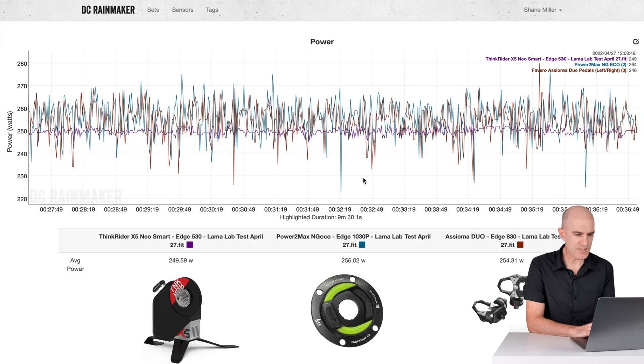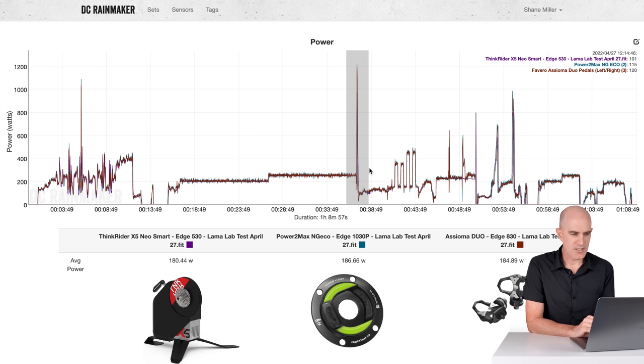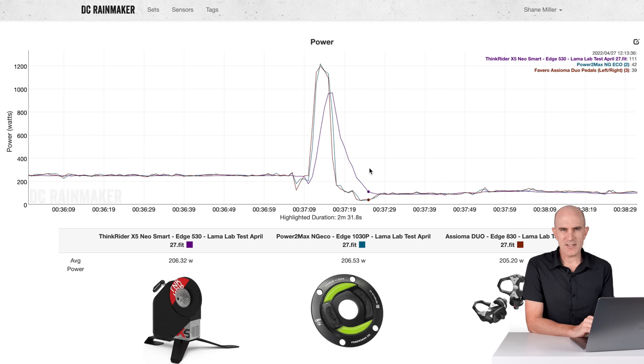Onto the sprint. This particular sprint didn't quite work out with the X5 Neo. The other two meters on the bike looked pretty good for a maximal sprint test, but the X5 Neo didn't even crack a thousand watts for two data points there — so not quite getting it right for the sprints.